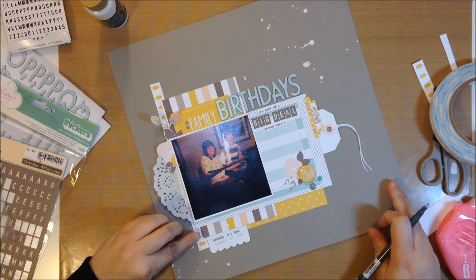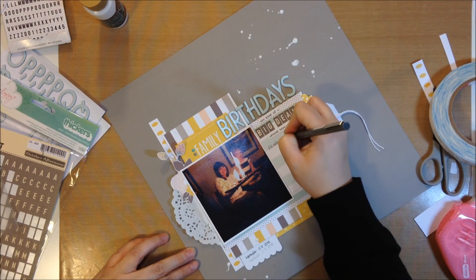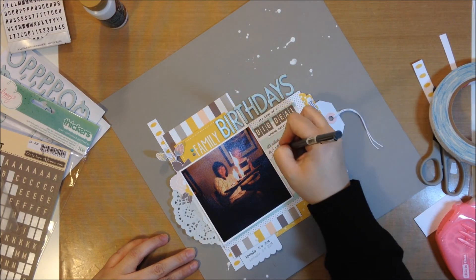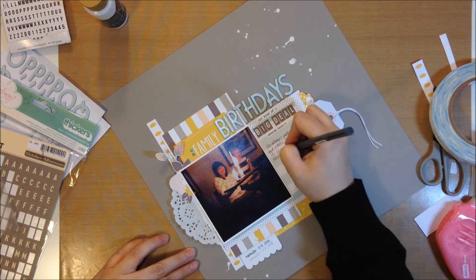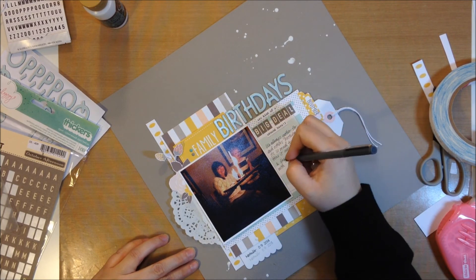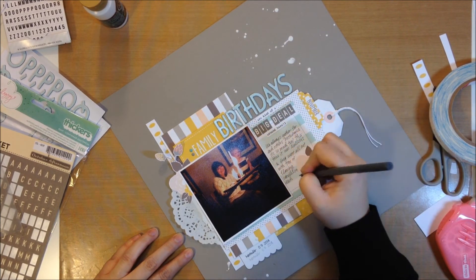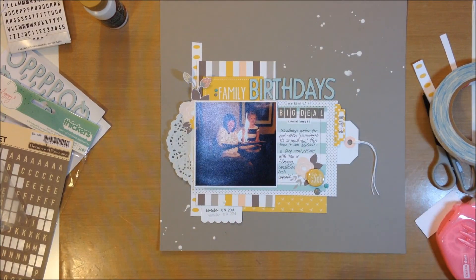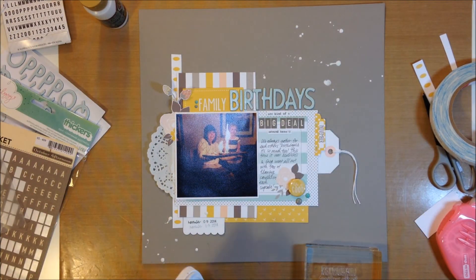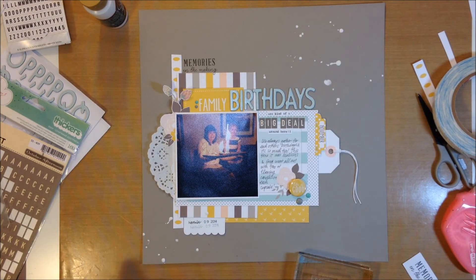I'm waving my hand to dry the splatters because my heat tool isn't plugged in and I don't feel like bending over to get it. Then I do my journaling using my gray Le Pen from Marvy Uchida. It says: 'We always gather for each other's birthdays and it's so much fun. This time it was Melissa's and Greg went all out with tons of flaming candles on each cupcake.' Just a little blurb — this is the kind of thing I want to remember, and I think those are the kinds of pages that interest people down the road.